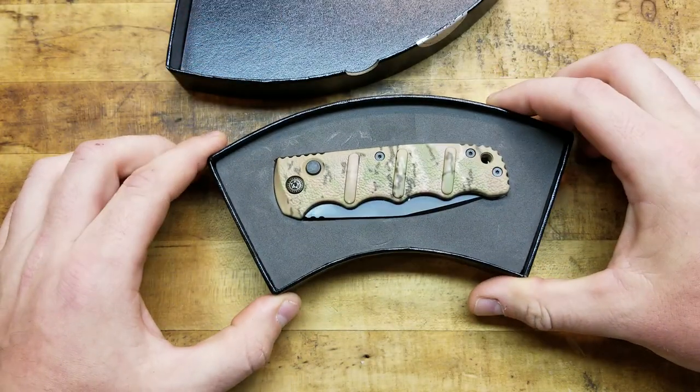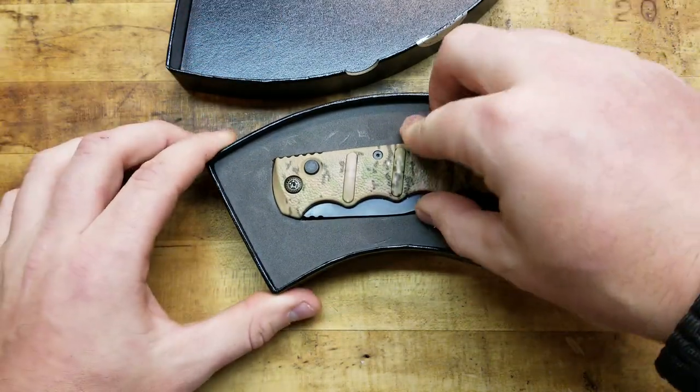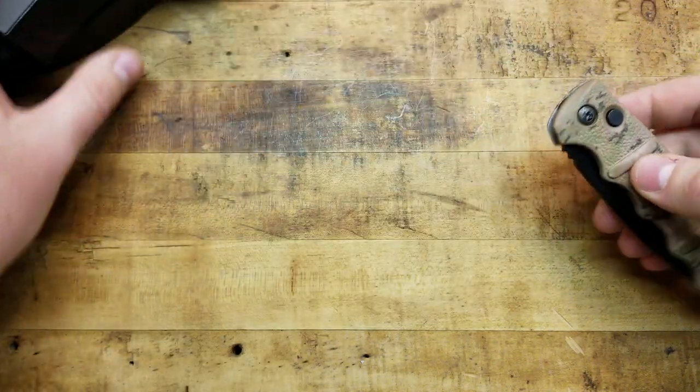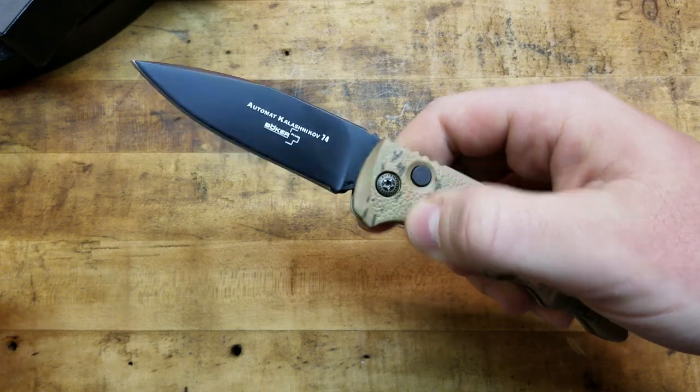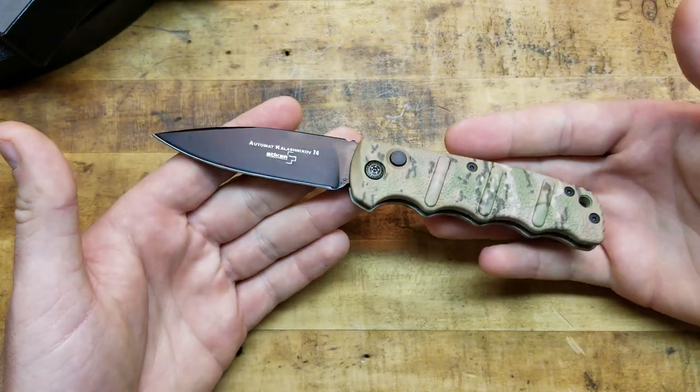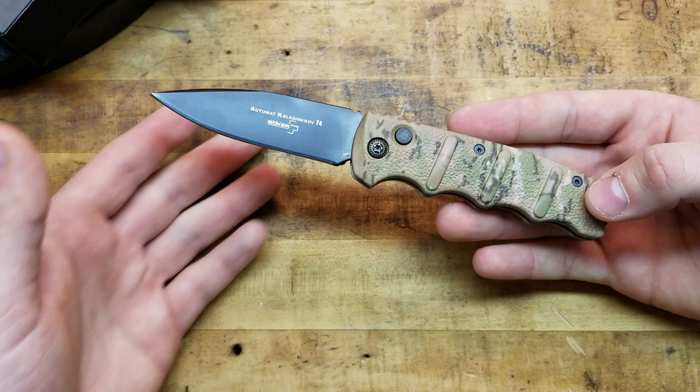I had to get this one in Multi-Cam because Multi-Cam is sweet, and then the black blade. Let's check out the action — pretty snappy for what it is, especially for the price point. It comes out with authority and locks up solidly.